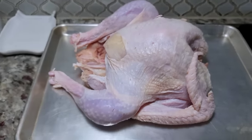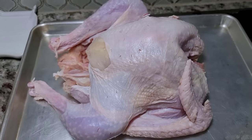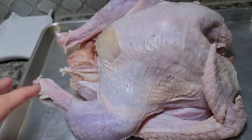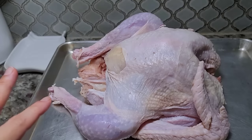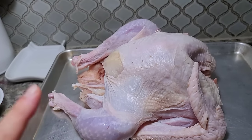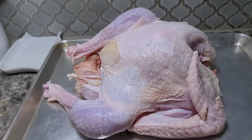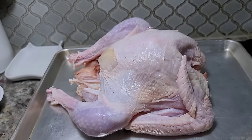Crock pot turkey. I'm going to get right into it. I'm working with somewhere between a 10 to 11-pound turkey. I've already removed everything from the center and this is completely thawed. It doesn't matter how you're going to cook your turkey — you need to make sure you allow yourself two to three days to thaw it properly in the refrigerator. And once it's thawed, I like to set it on the counter for at least 30 minutes to an hour to remove the chill. This will ensure that your turkey cooks evenly.